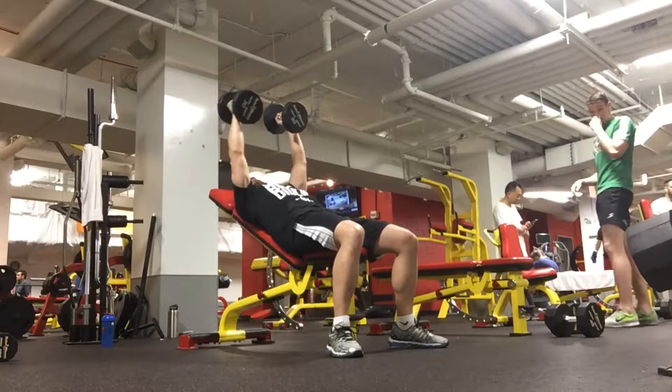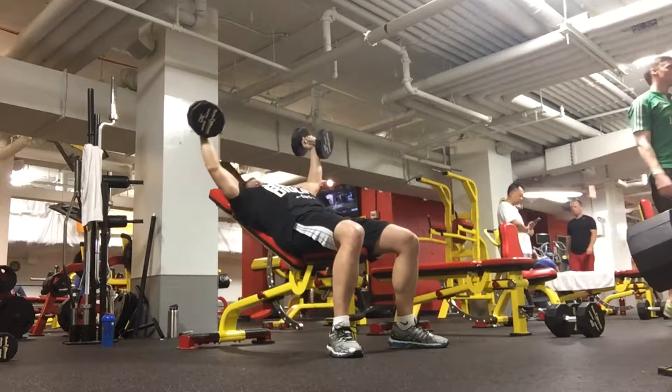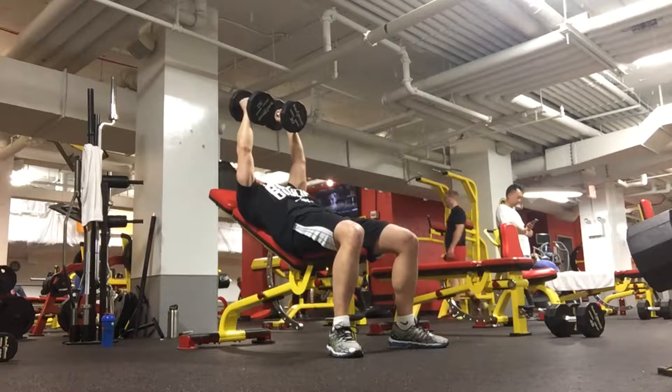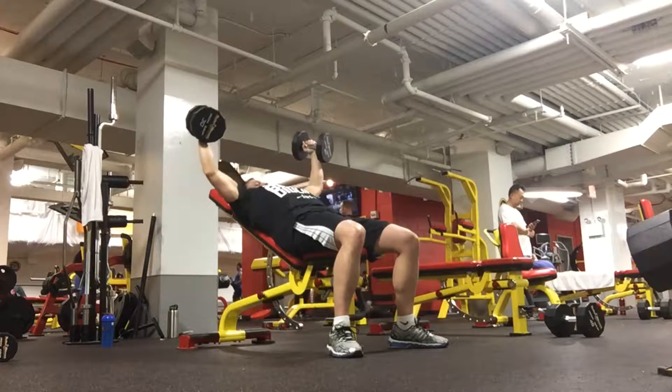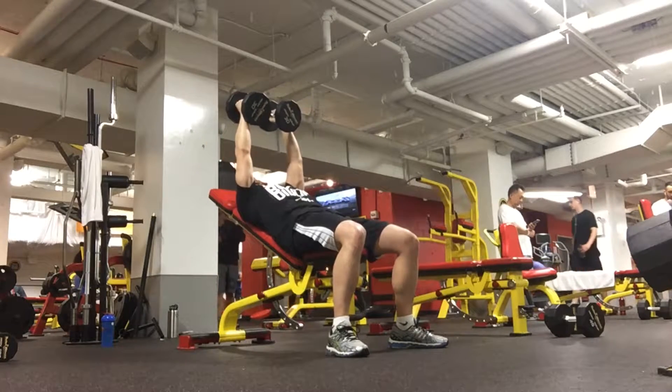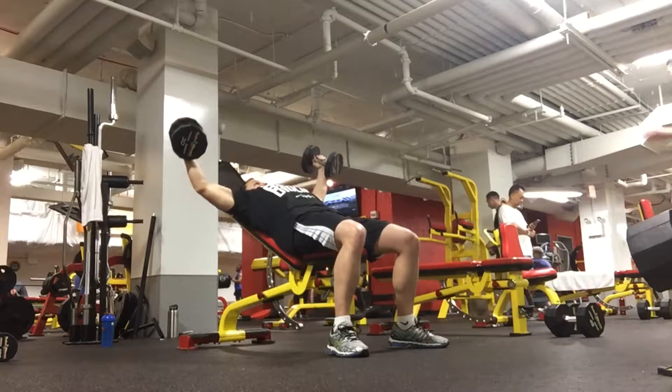You want to squeeze the chest together in order to get a nice contraction. As you're raising the weight toward the top, you don't want to touch the dumbbells together, but rather maintain a slight gap between them in order to maintain a consistent tension on the chest during the entire range of motion.